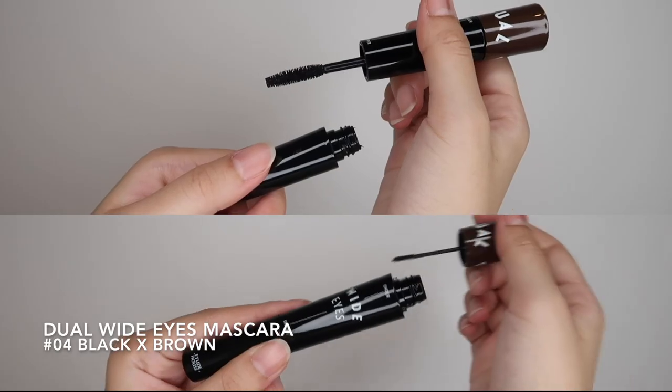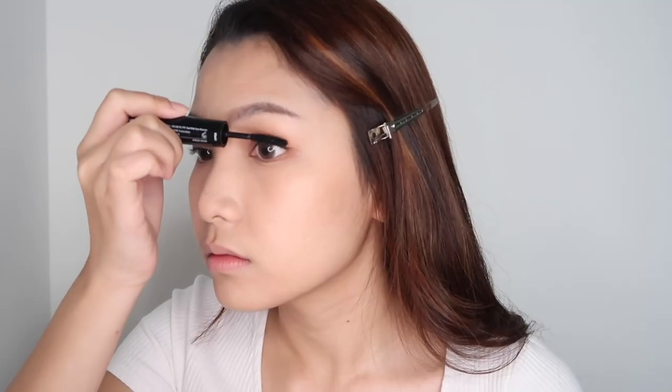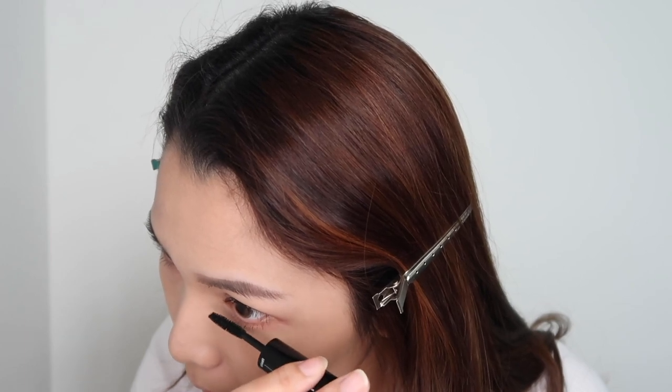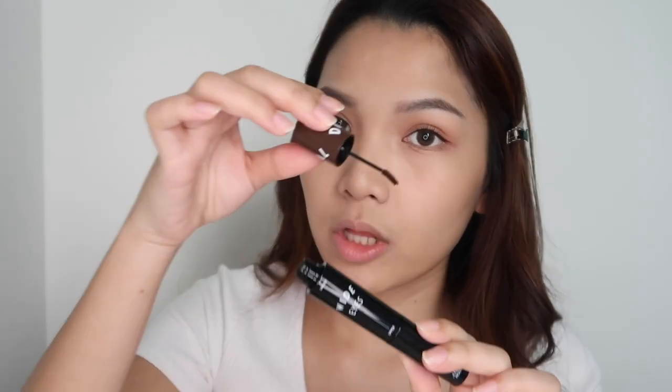For the mascara, I'll be using the dual white eyes mascara in black brown — this side is brown and this side is black. I'm going to use the brown side, which has a smaller brush, as my brow mascara.